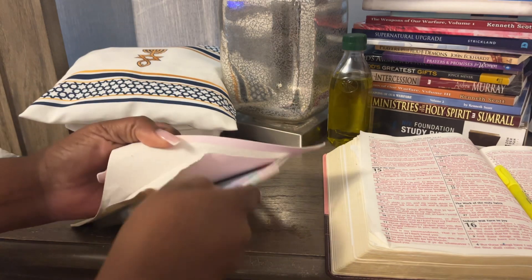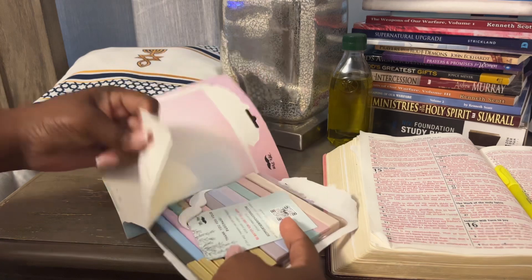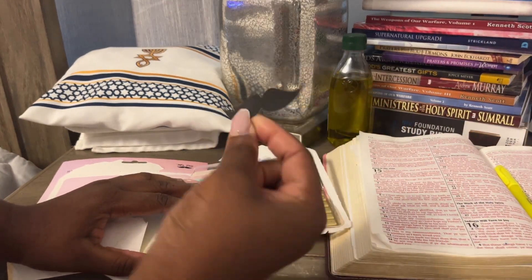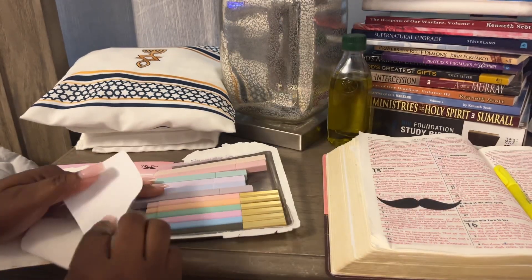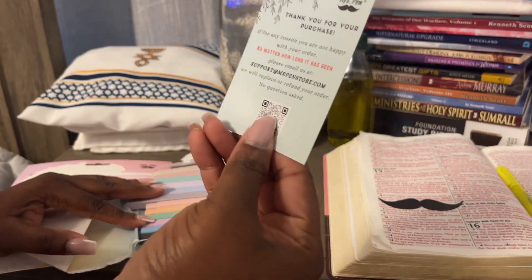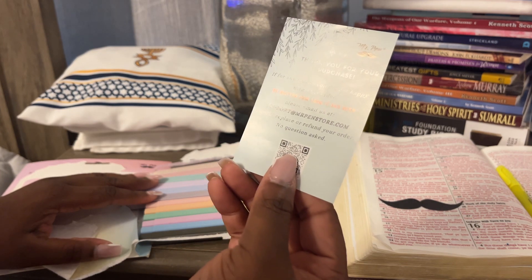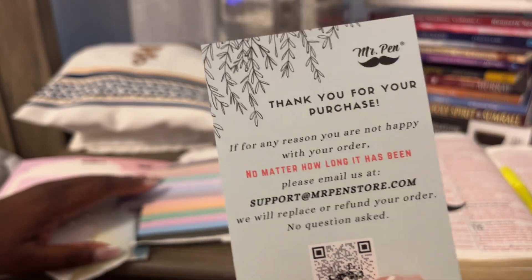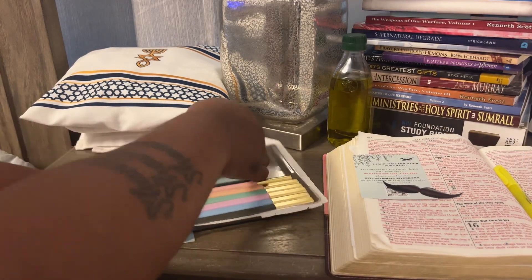I'm kind of excited to see how they write. I got them for my new Bible that's coming in, which is supposed to be here shortly — I'll do another video for that. It came with a little handy dandy mustache card. The front says: 'Thank you for your purchase. For any reason if you're not happy, no matter how long it has been, you can email them and we will replace or refund your order, no questions asked.' Good to know.